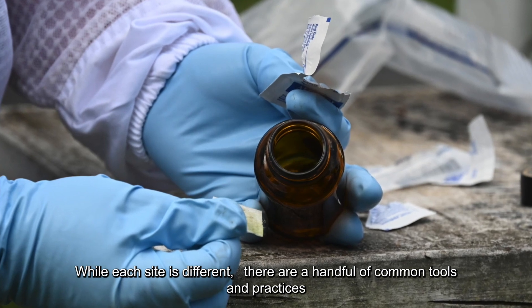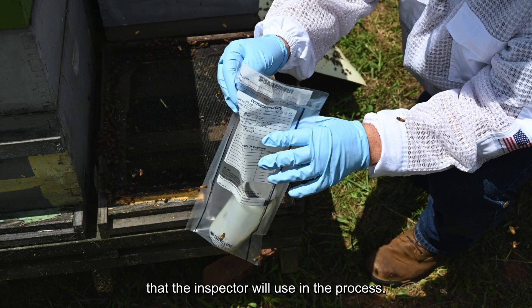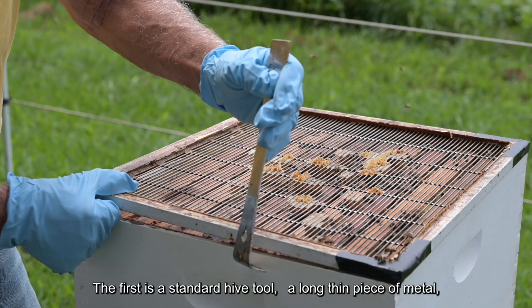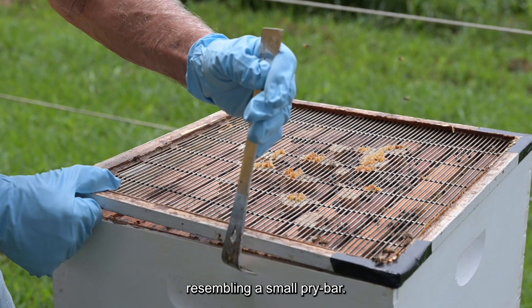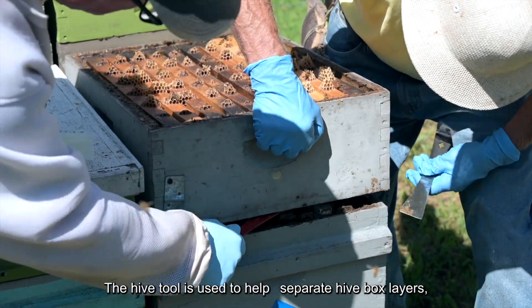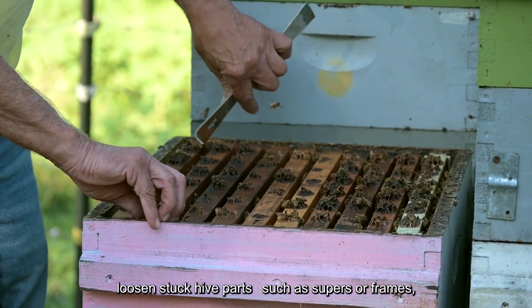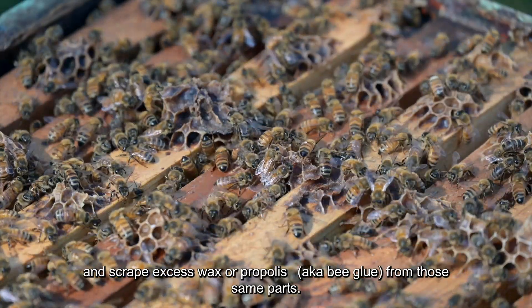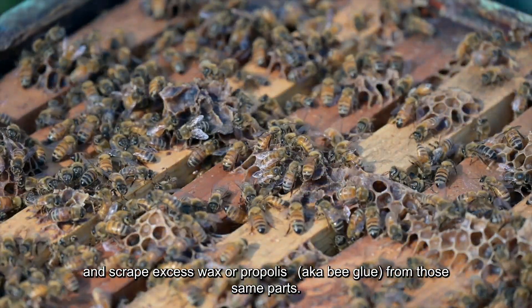While each site is different, there are a handful of common tools and practices that the inspector will use in the process. The first is a standard hive tool — a long, thin piece of metal resembling a small pry bar. The hive tool is used to help separate hive box layers, loosen stuck hive parts such as supers or frames, and scrape excess wax or propolis, also known as bee glue, from those same parts.